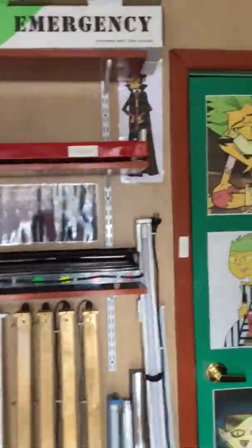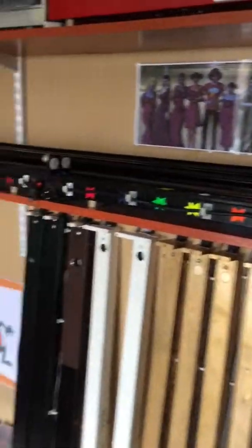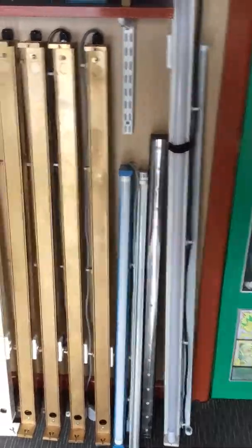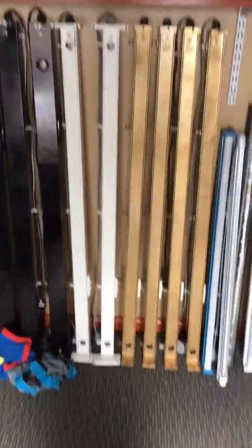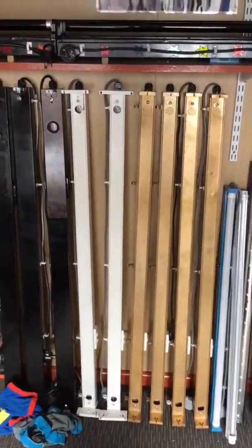Over here we have my red light baton, and behind it we have the black light one. Moving on down we have black stars and black lightnings, both of them down here. Over here we have the F58 baton along with the Shabat slim strip and some F30 batons, and we have some F36 batons slash 40 T12.